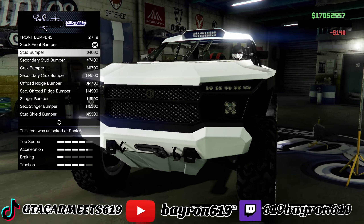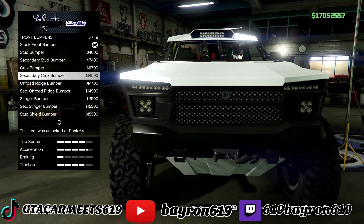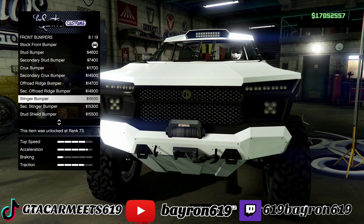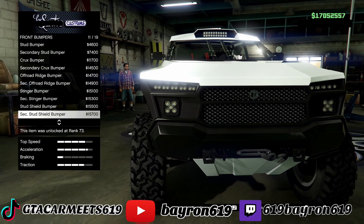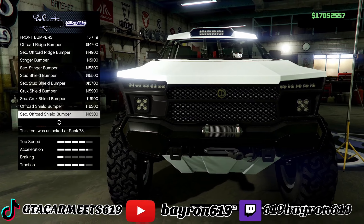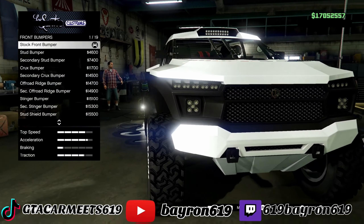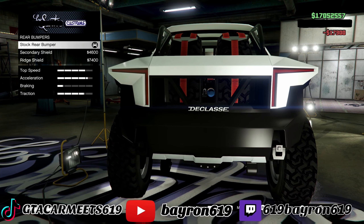Start with the bumpers. This truck reminds me of the Razor, which has a lift kit on it. Looks a lot like the Razor, just bigger. Rear bumpers — let's go with that.